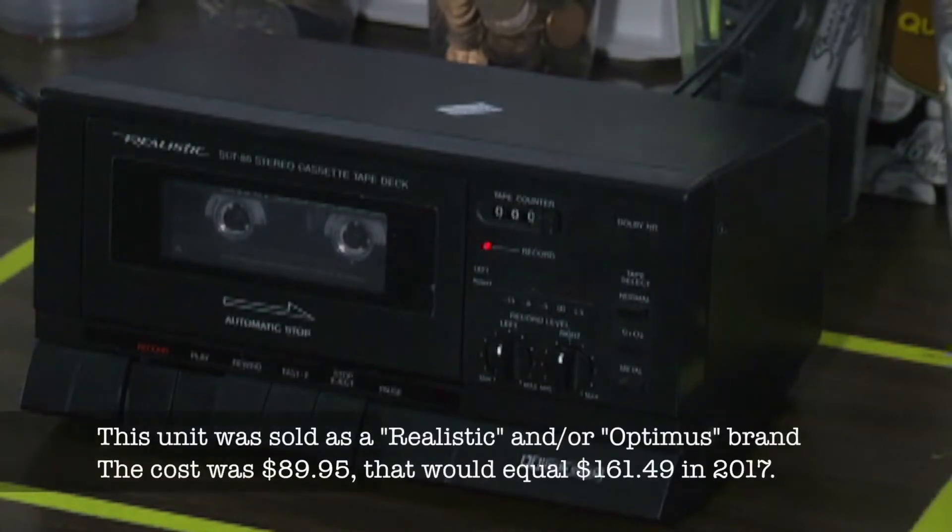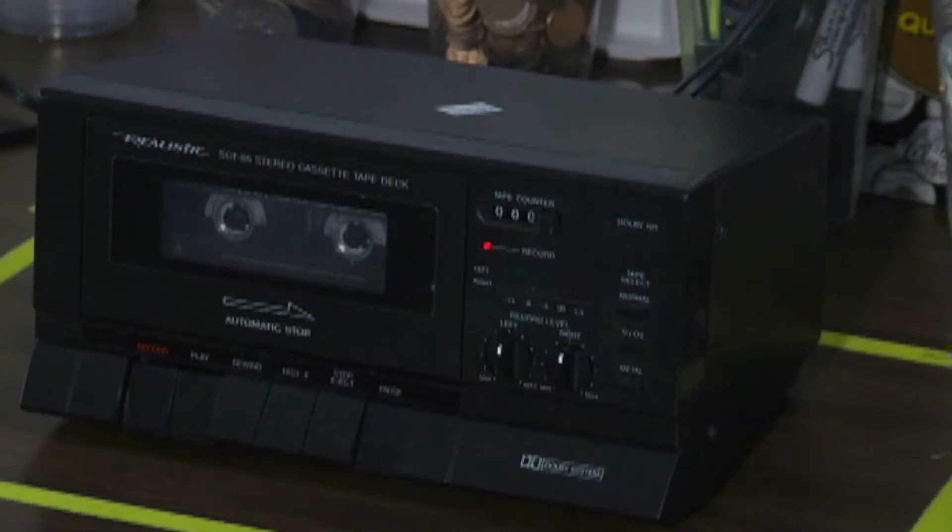I picked this one up in a thrift store for six bucks, and generally speaking if you pick up something for six bucks that's electronic, it probably doesn't work, or if it does work it has a bunch of problems. This one I just powered on and it powered up good, and I played a tape with it and the tape sounded good, so now I'm set to do some recording.